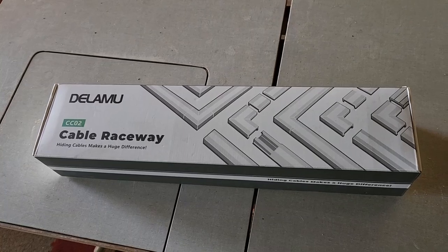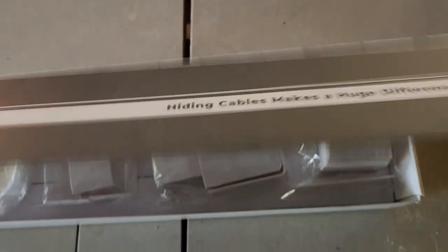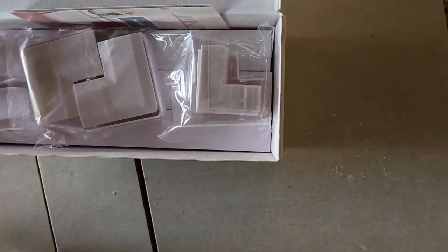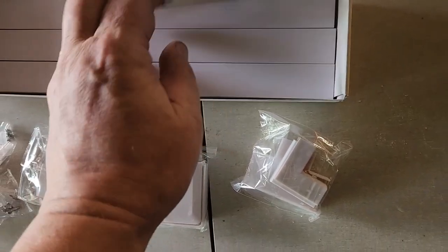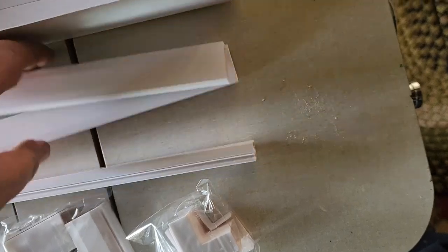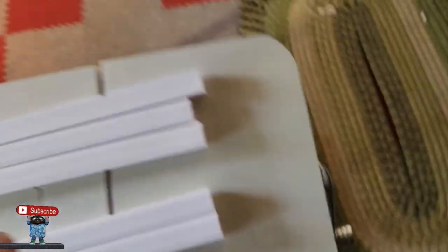So we're gonna fix all that right now. I had bought myself this for a different project and I haven't even opened it up yet because I didn't need it for that project. So let's open this up — this is for hiding cables, makes a huge difference. So we'll see what's in here — this is some kind of a cable raceway.